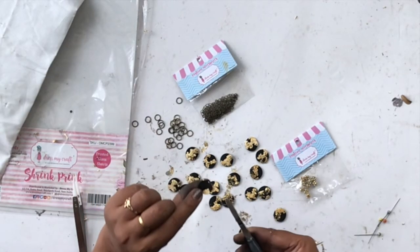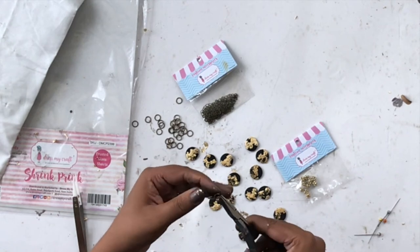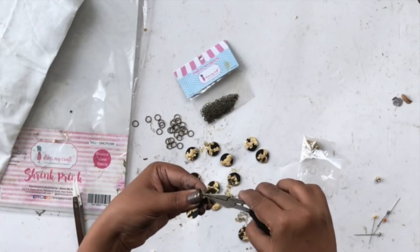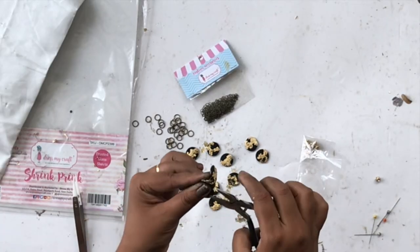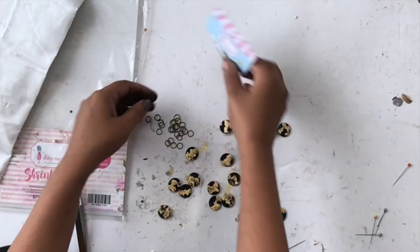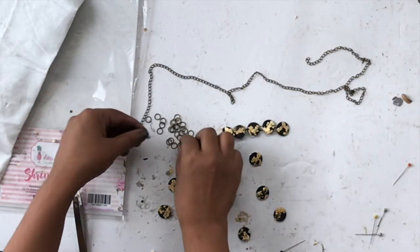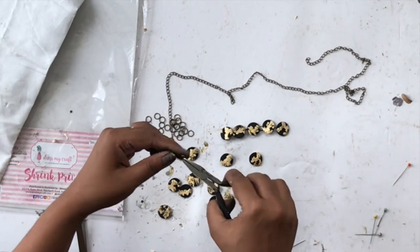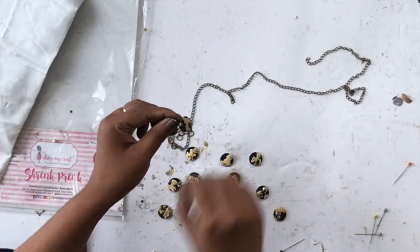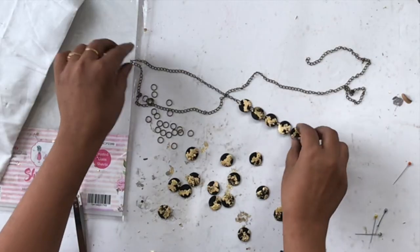Once all the circles are shrunk, I used some jewelry-making supplies — antique jump rings and a plier — to connect all the circles, and that becomes the necklace. I'm not using any fancy technique here, just connecting two circles with one jump ring. Then I have some DressMyCraft antique chain to connect to both ends. You can measure the size using one of your existing necklaces, then add the chain to both ends and a clasp at the back.